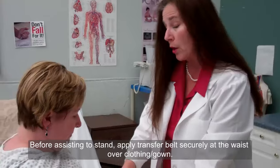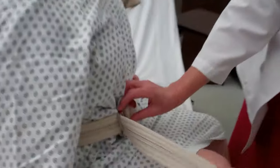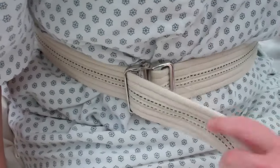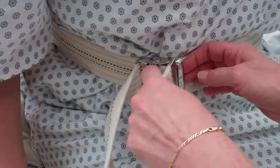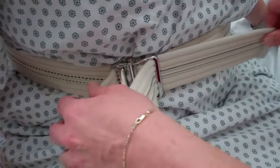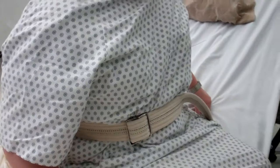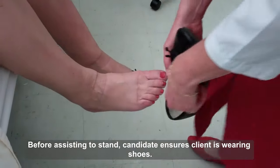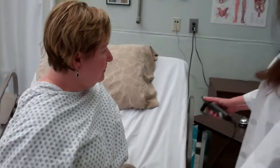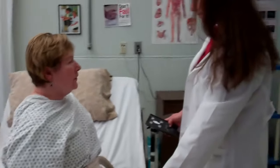Now, if you notice, what I am doing is I am putting this over the teeth first, and I'm putting it off to the side. That is snug, I realize, but we will go ahead and make it looser. It comes through here. Is that okay? That's fine. All right. Let's make sure you have your non-skid footwear on. And now what I'm going to do is put the bed down so your feet can get flat on the floor before standing.